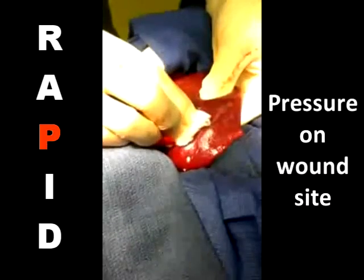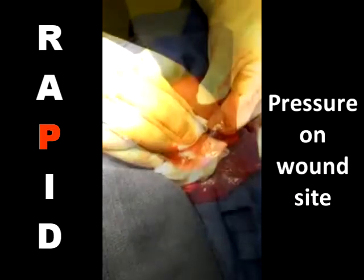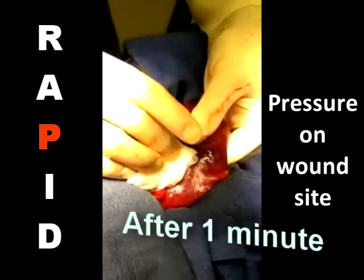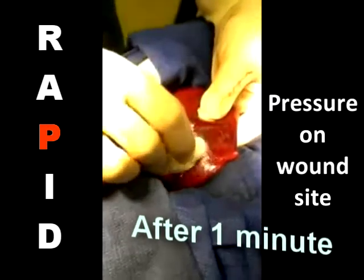Light pressure with a non-stick telpha pad or glove finger for about one minute will ensure hemostasis. Slowly remove the pressure so the sticky clot matrix is not disrupted. Take care not to dab the site, as this will often dislodge the clot.